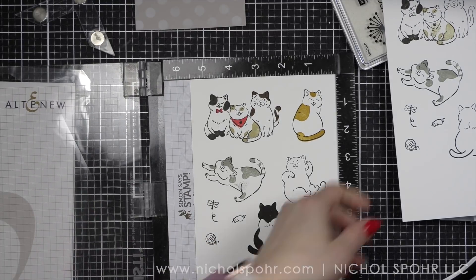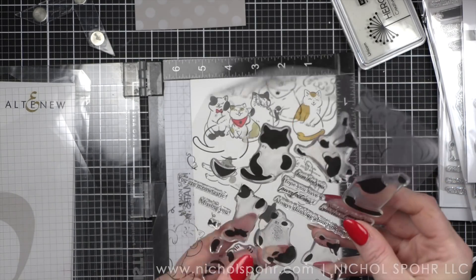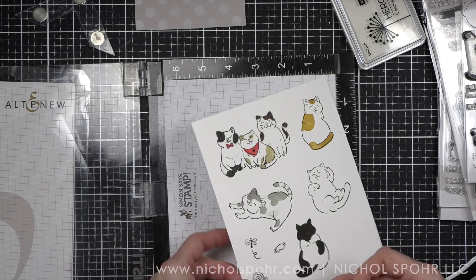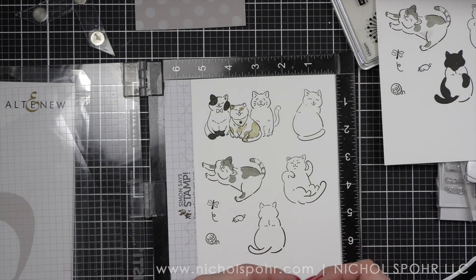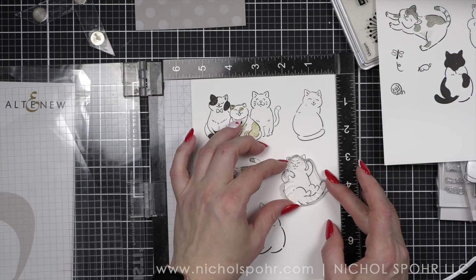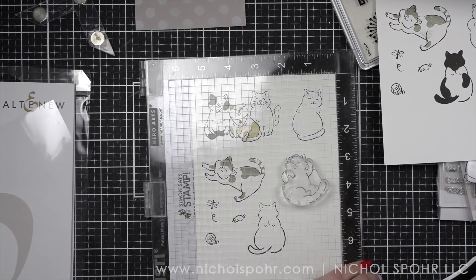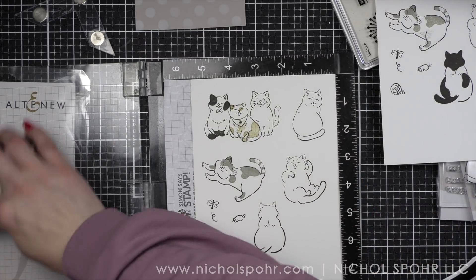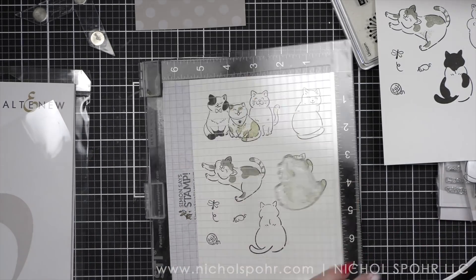And then finally the cat that's rolled over wallowing around — that sort of reminds me of my son's cat Apollo. He is so standoffish but he kind of likes women I think, and he will always come over when I'm there and flop around and wants me to pet him, and then he'll grab hold of my hand and wants me to keep petting him, which I always think is funny. And again we're going to go back to the Lawn Fawn Pizza Crust ink for this one.